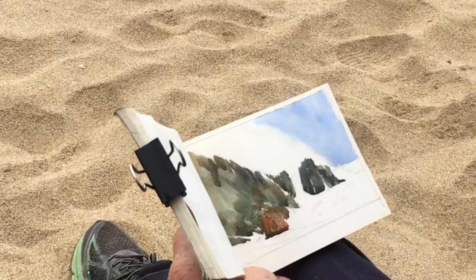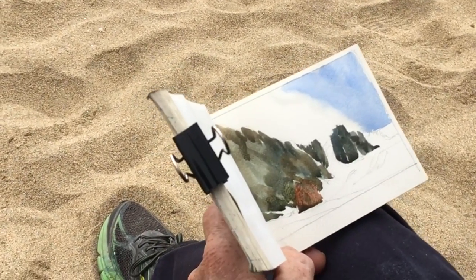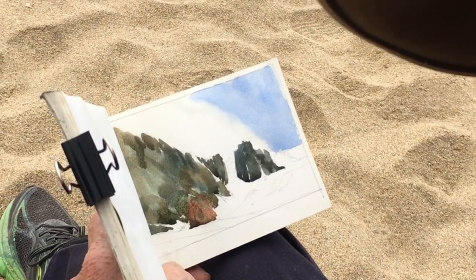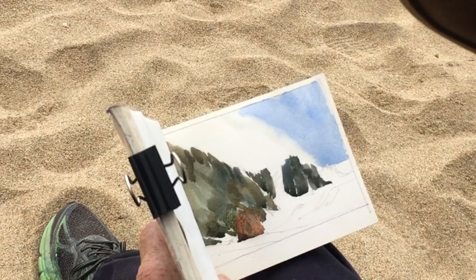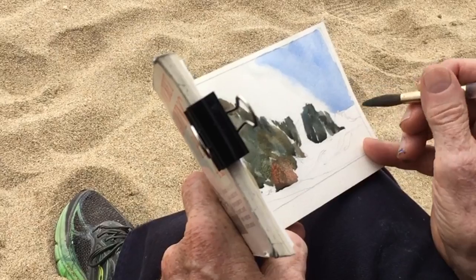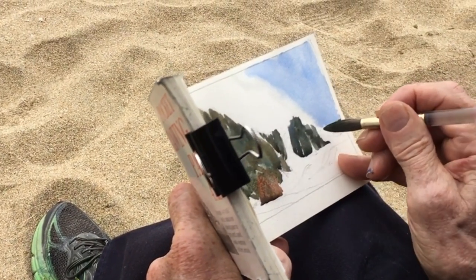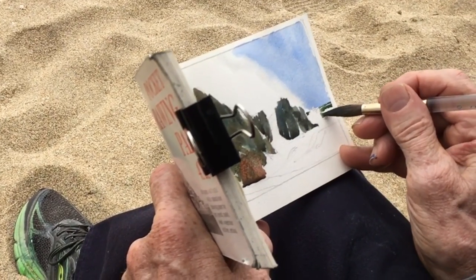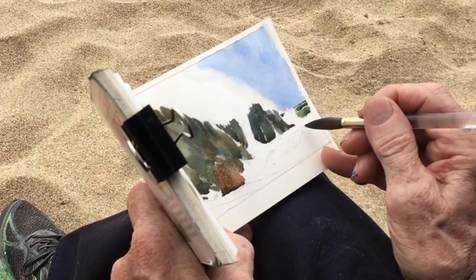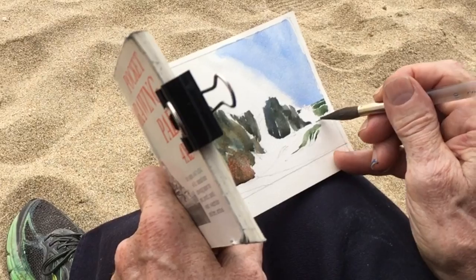And then we have the ocean, which is kind of greenish. So I'm using some Hooker's green and some blue — Phthalo blue — Hooker's green and some raw sienna. Let's do that, get my density gradient in here. And then we have just a few lines here, my water.